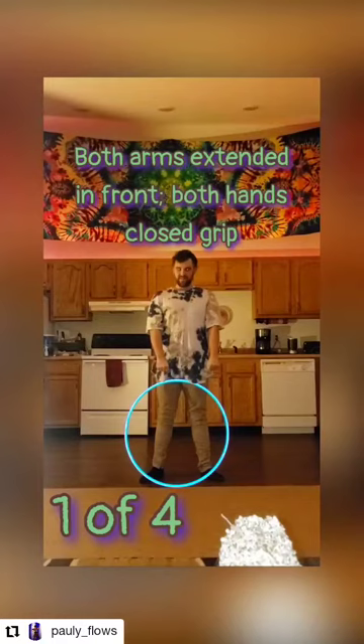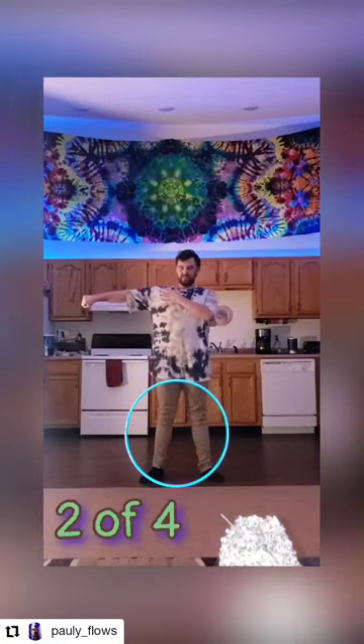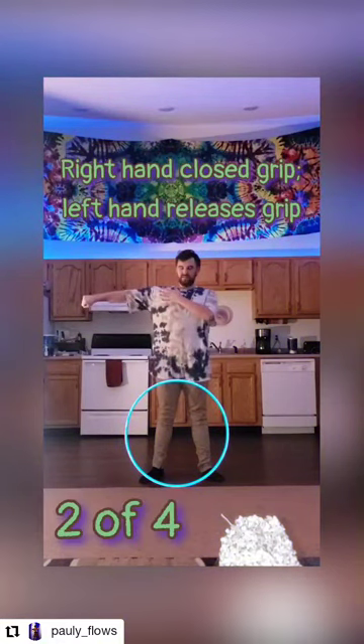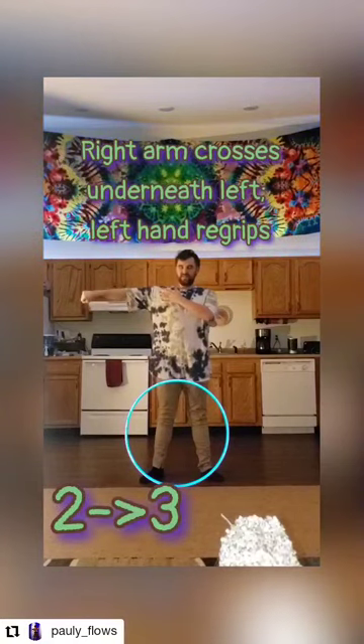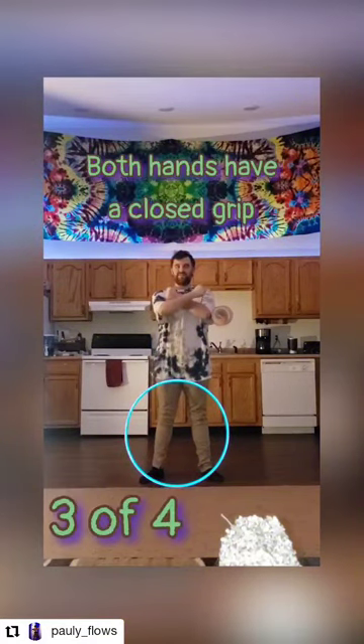The first position is going to have both hands with a closed grip down in front of you. From one to two: right shoulder and left elbow open. The right hand keeps a closed grip and the left hand releases grip. From two to three: the right arm is going to cross underneath the left, and the left hand is going to regrip.